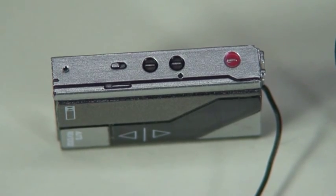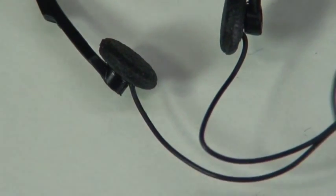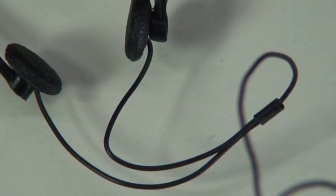Now for the headset. The headset looks fantastic as well. A lot of detail in there, on the wiring, right into the Walkman. Just a very cool piece.